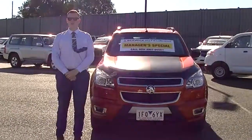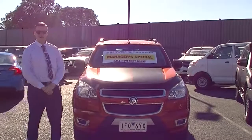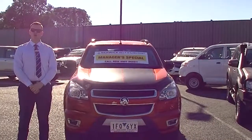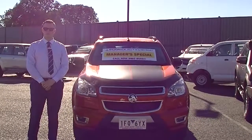Alright guys, thanks for watching our video. I hope you're impressed with the car — it really is special. It is ready to go, has been roadworthied, and everything is all ready. Please do give us a call on 03 9907 0555 and ask to speak to someone in the used car department. We all look forward to your call.